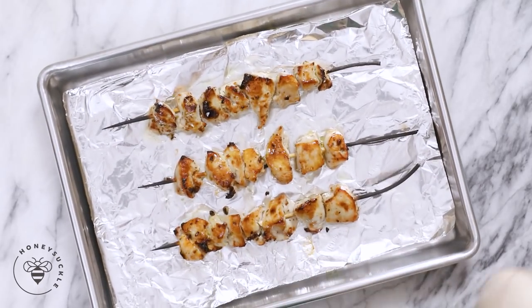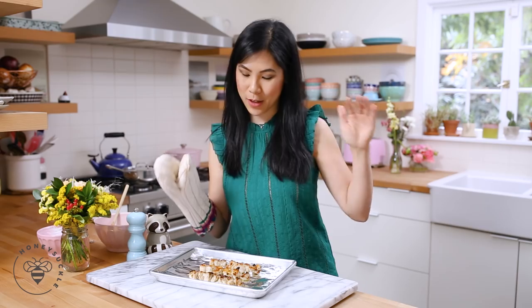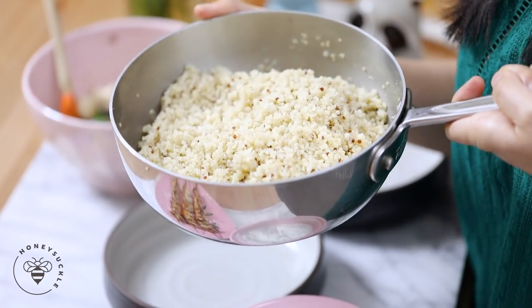And our chicken is done — it smells so good! Broiling the chicken like this is a great alternative to grilling in the wintertime. Alright, now let's assemble our quinoa bowl. Finally! So here's some quinoa that I've already cooked according to the package's directions.